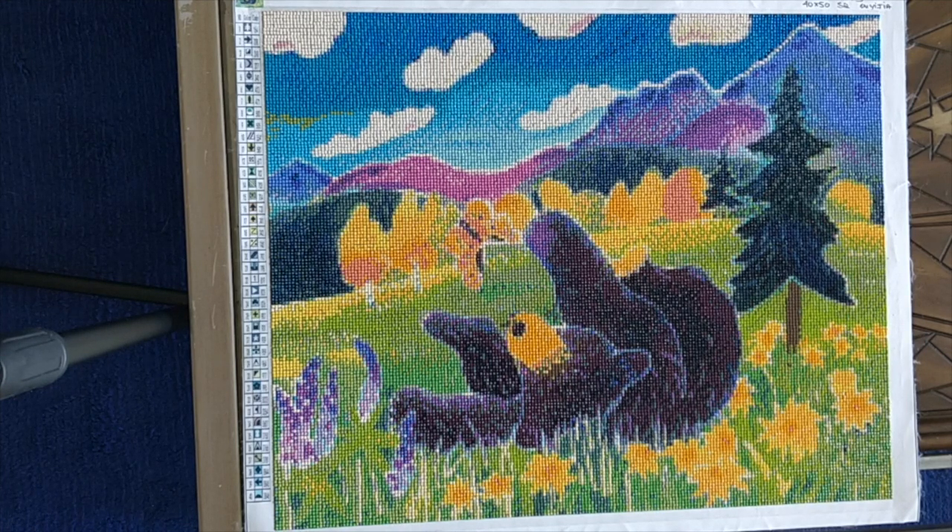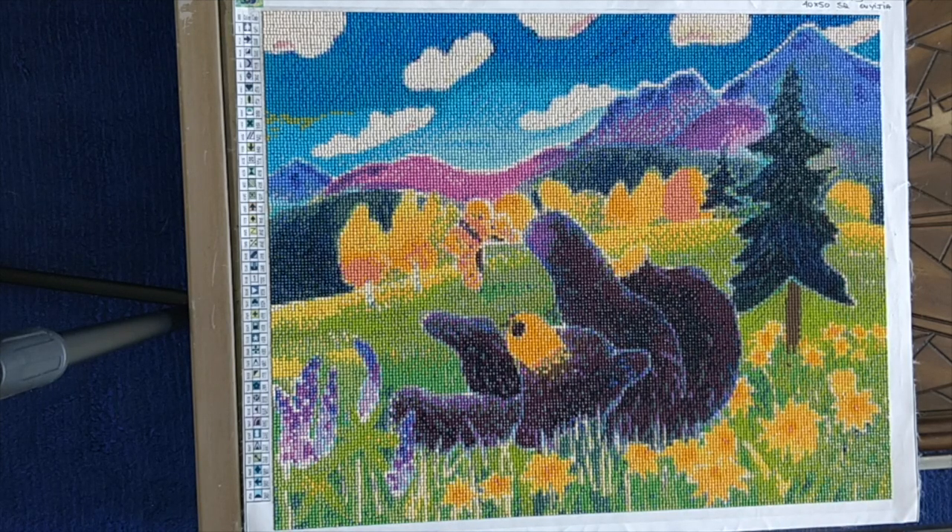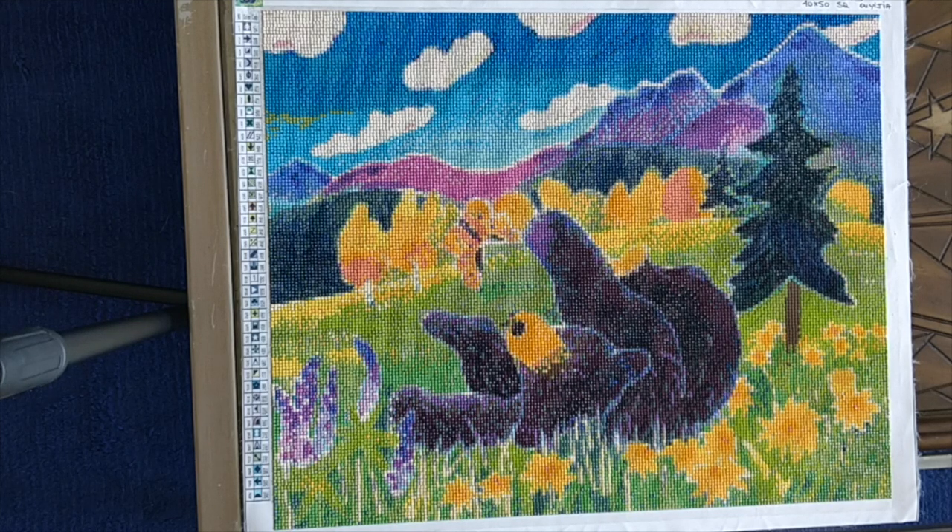This is one that I call Bear with Butterfly and it's a 40 by 50 square drill canvas that I purchased from Uyijia store on AliExpress. I fell in love with Uyijia even before I placed the first drill on any of their diamond paintings. This is actually the first diamond painting of theirs that I've worked on, and I probably have six or ten of them in my inventory, so I'm glad that I enjoyed doing this one.